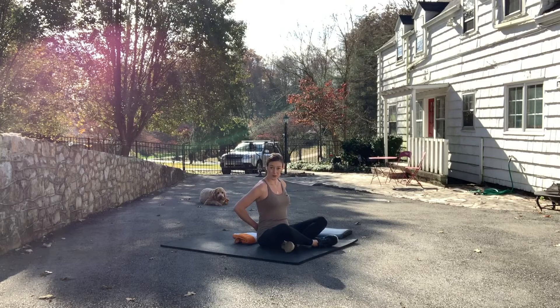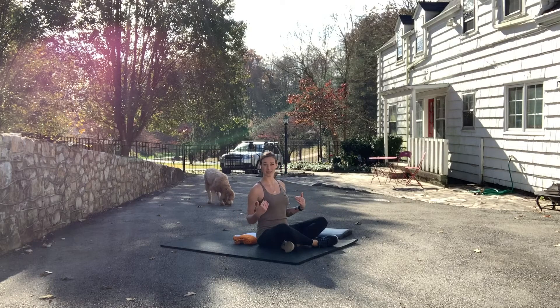Remember, this cushion is for our lower back, so we're not actually sitting on it. We're just setting it behind us so that whenever we lie back to do our sit-up, our lumbar spine has something to support it.